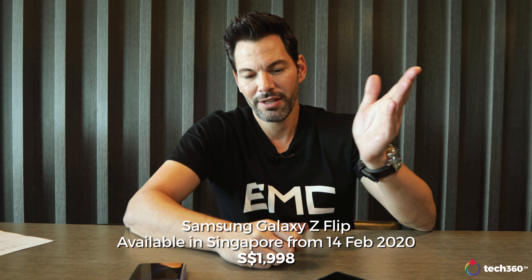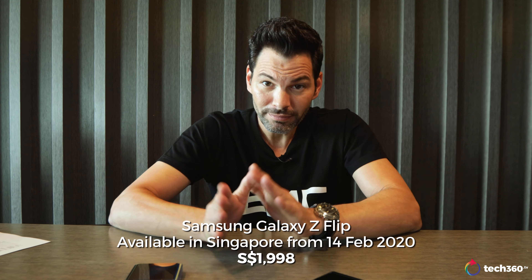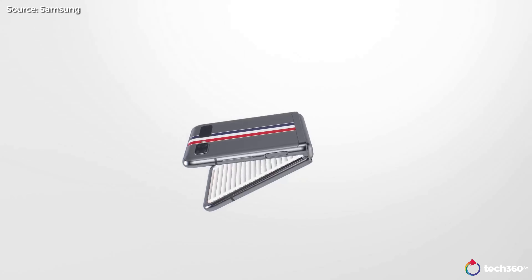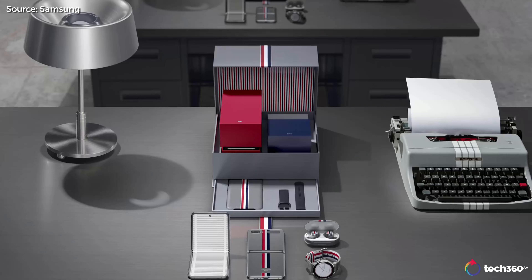The Z Flip is going to be launched here in Singapore on the 14th of February — Valentine's Day — at around $2,000 Singapore dollars. Not the cheapest phone, but you're getting a lot of technology. We are also waiting for the Thom Browne edition. I heard Singapore might not get it, so I'm making a public declaration to Samsung Singapore: bring the Thom Browne edition here. It's beautiful — that awesome gray with the stripes, comes with the watch, earbuds, and case. Beautiful packaging.